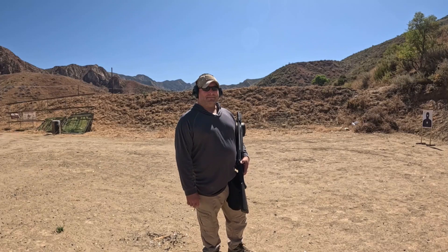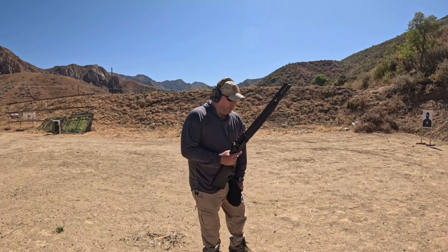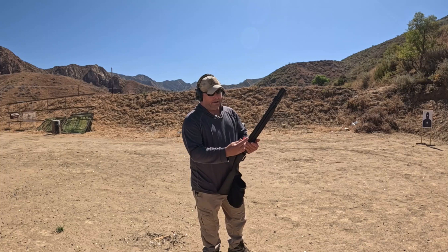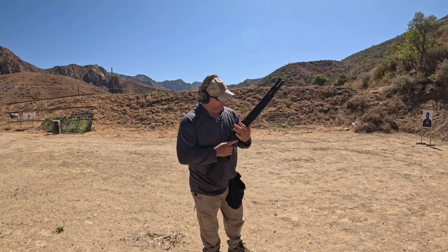We're joined today by Ron Clayton, who is the shotgun guru and teaches most of the shotgun classes here at MV Tactical. Ron is going to shoot the Mossberg 940. We're going to be using Ranger double-aught buck, two and three-quarter inch — low recoil, nine pellet. Let's shoot a group of three rounds.